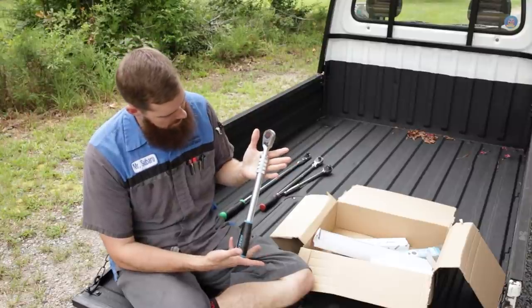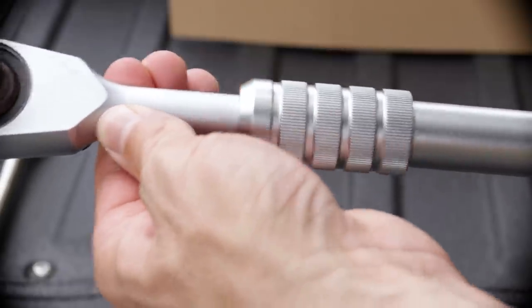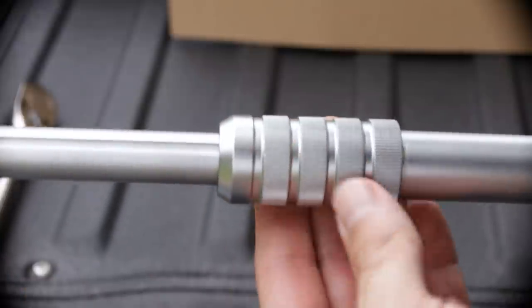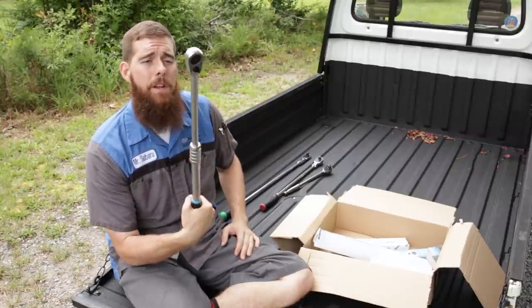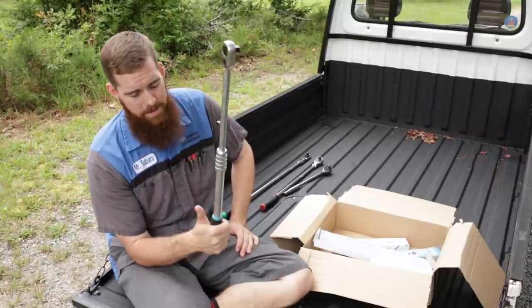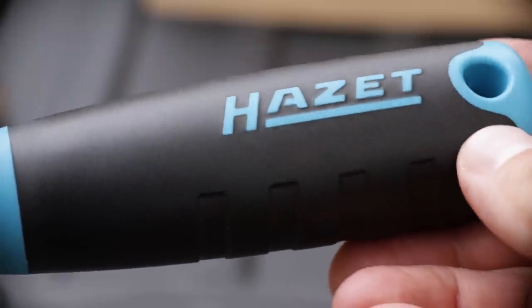So this is the ratchet here. You've got this nice knurled collar — you twist the collar to unlock, extend the ratchet, then turn the collar back to lock it in place. Now your slightly long-handled half-inch is an extra-long half-inch. Really useful. The thing I liked about it was, one, I already loved the quarter-inch version, and I like the way the comfort grip handles are and I like the mechanism.